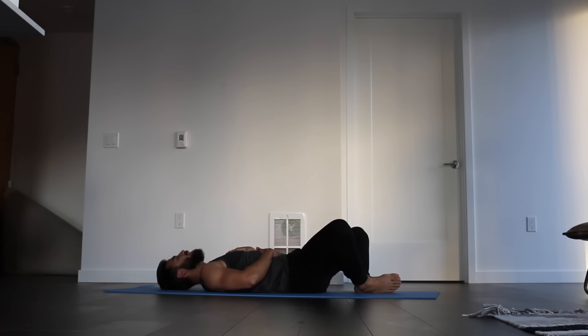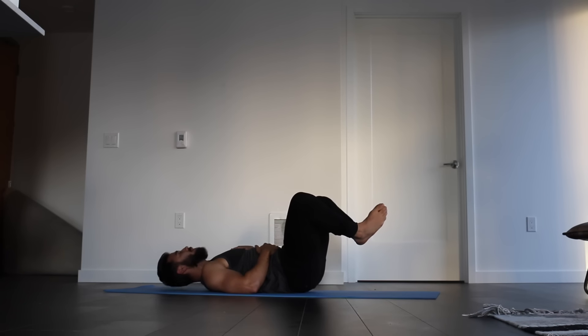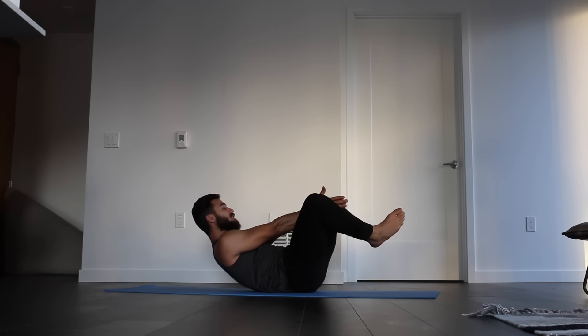Bring a hand to the heart and a hand to the belly for a moment here, just allowing yourself to recenter. Press the feet together. Lift the feet off the ground, keeping the knees wide. Try and flip the tailbone off the ground an inch here. Reach the hands forward towards the feet and then crunch the chest up towards the feet for a count of ten.